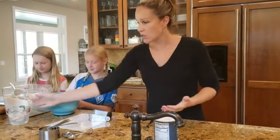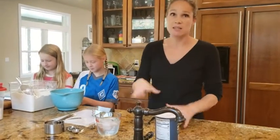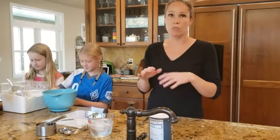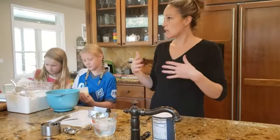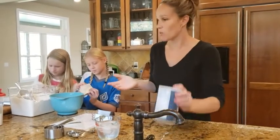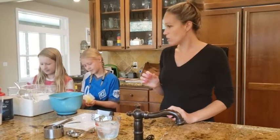Our last ingredient is ice water. The purpose of the ice water is to keep the butter nice and cold so that it doesn't melt into your dough — because if it did, you would just have a kind of not-very-sweet cookie dough, and that's not really what we want. We want a nice crispy crust, so we want the butter to stay nice and cold.